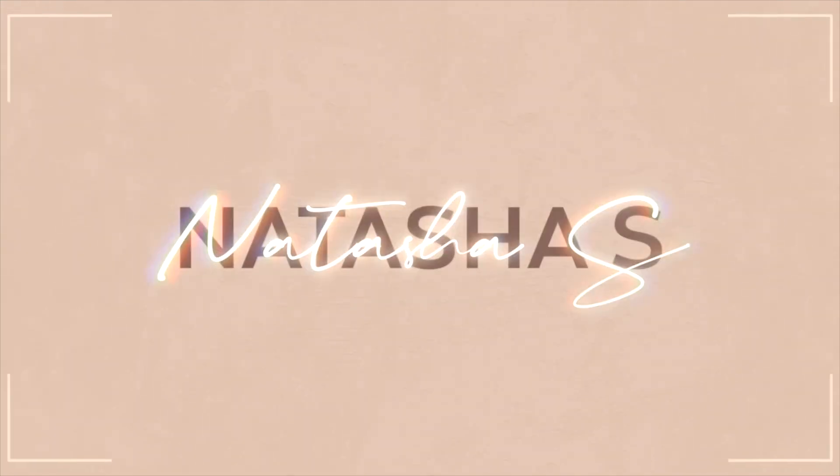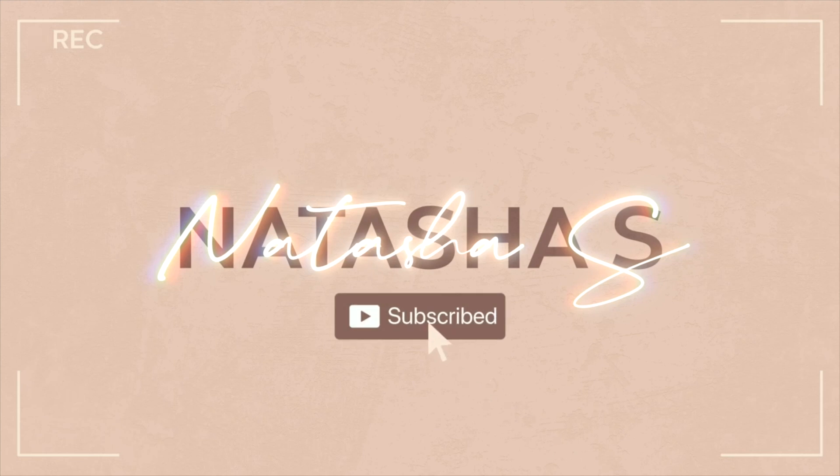Hey guys, welcome back to my channel! If you're new, my name is Natasha — go ahead and subscribe. We do hair tutorials and get ready with me's on this channel. Today I'm going to be doing a hair video. This wig is from In Color Wigs. I've worked with them plenty of times — I love their units. Look at this gorgeous color. I don't think I've done a color like this; it's like a true auburn but it's so wearable.